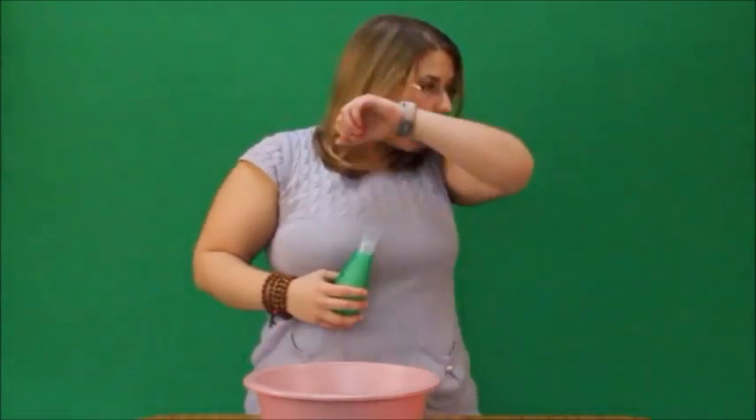To cough, you want to make sure that you have a deep breath in, hold it for a couple moments, and then have two to three coughs. Deep breath in, hold — one to loosen the secretions and then one to clear the secretions.